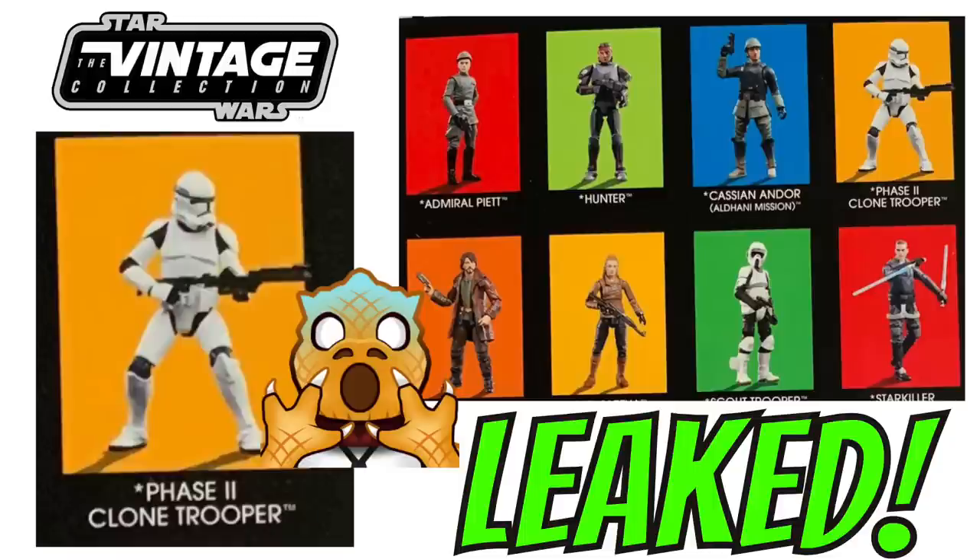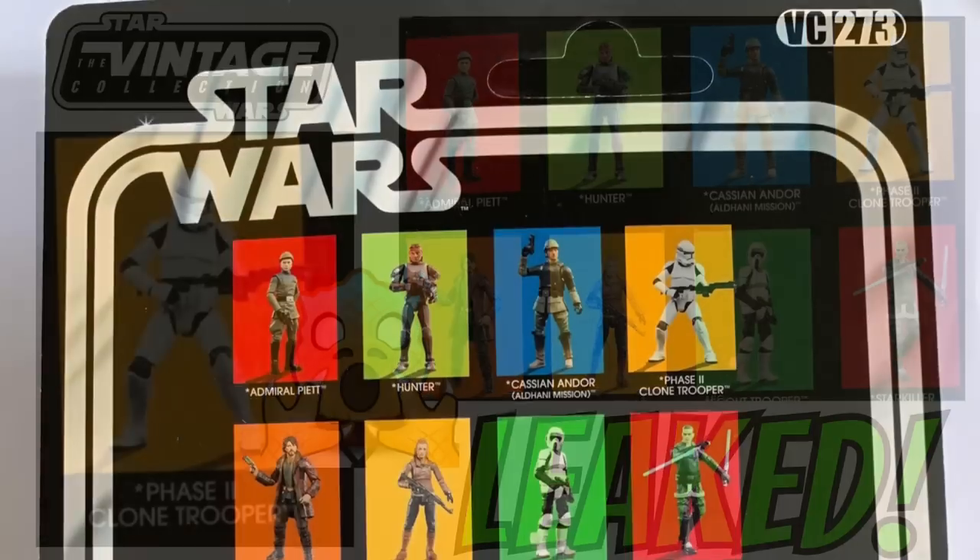The reason it's interesting is because we get to see some of the other figures that we haven't actually seen images of yet. They haven't been officially revealed — they've been pipelined — and they will be in the first wave of 2023. There are two figures that I specifically want to focus on in this video: the Phase 2 Clone Trooper and Admiral Piette.